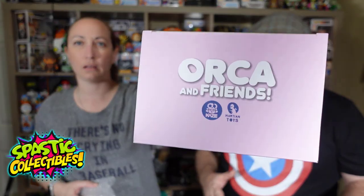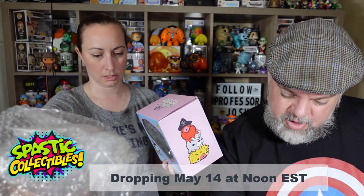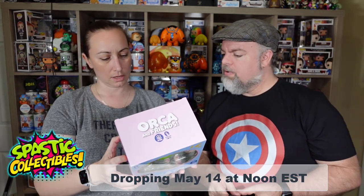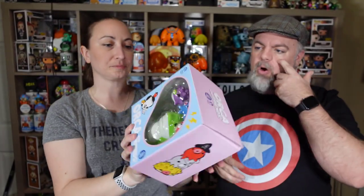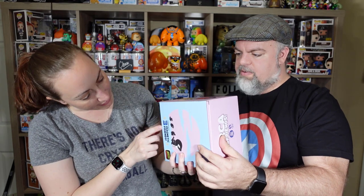This is a new one they put out. It's dropping on their site this week — on Orca and Friends, I believe on the 14th at noon. Here's the back and you can see them a little bit. The cool thing is it's supposed to be reactive to black light. It also says magnetic, so I think the little friends are magnetic.